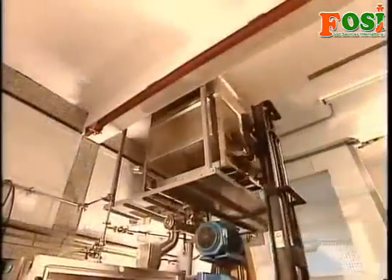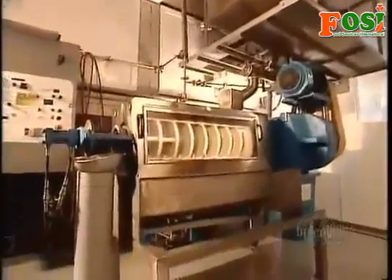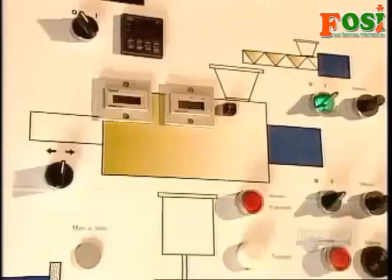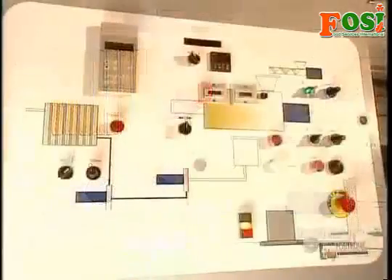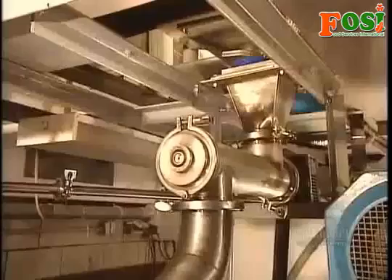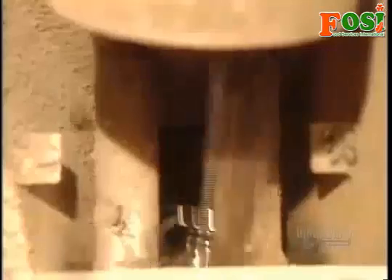These seeds, shells and all, will go through this low-pressure press. The temperature inside is kept below 40 degrees Celsius — hence the term cold-pressed. The press operator has to carefully monitor and adjust the speed, pressure, and temperature, because keeping a press cool is no easy task, given the heat that mashing seeds naturally generates.